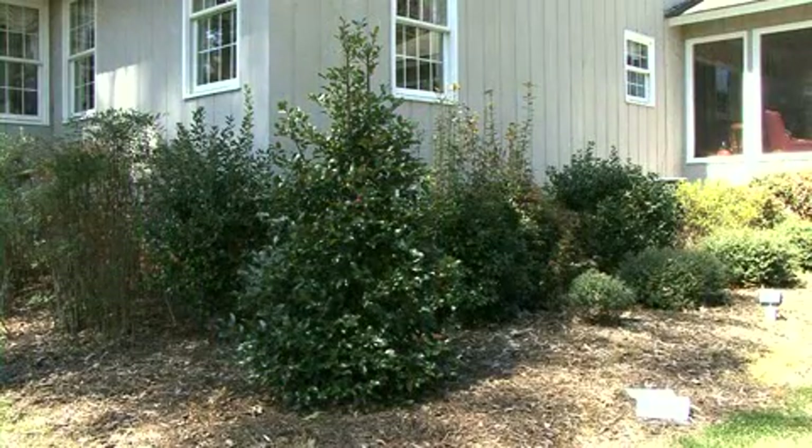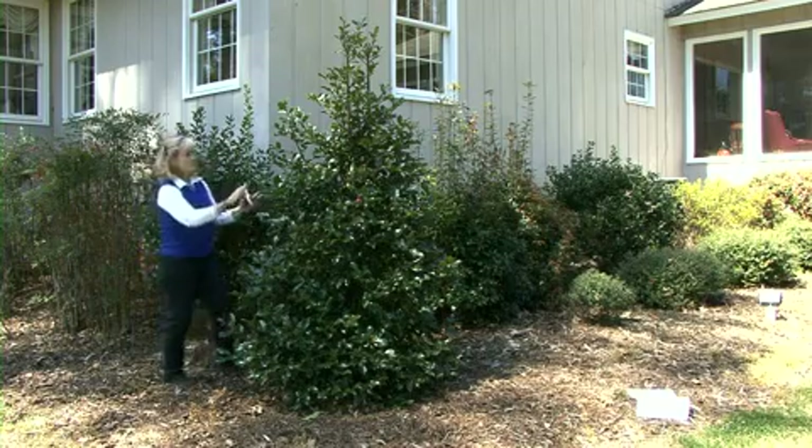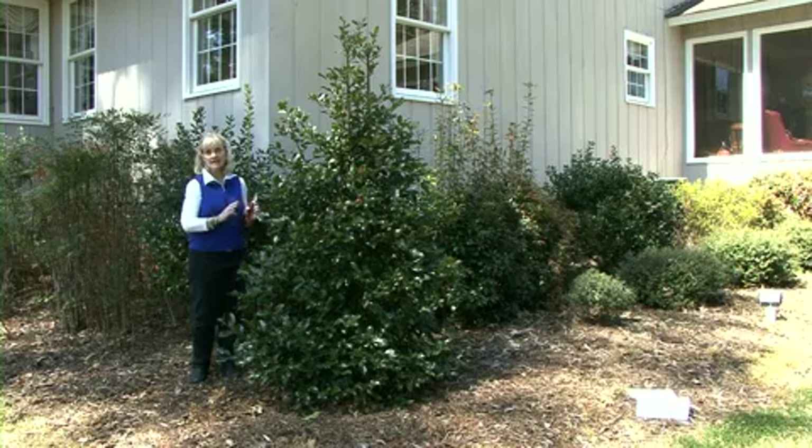The first plant that we're going to look at is the Marynelle Holly. You can see from the overall shape of this plant that it already has a nice form that the gardener has tried to maintain. So all we're doing this time of year is to go in and take out those little branches from the tips that really don't conform to that nice shape.